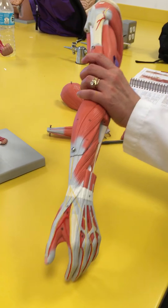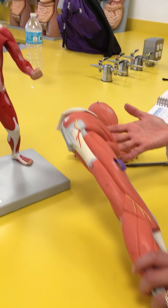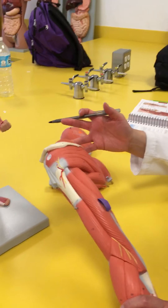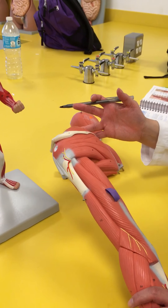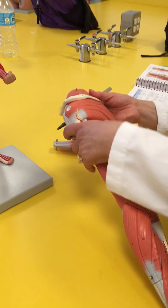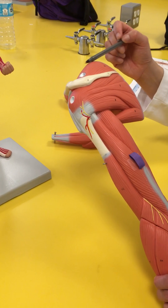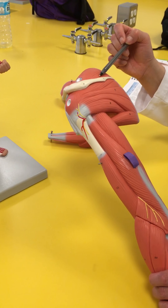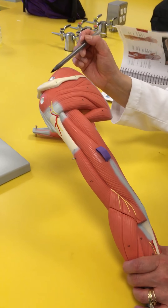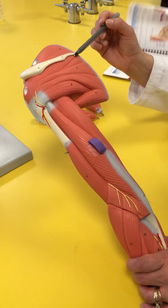Let's take a look at the muscles that make up the shoulder girdle. The way to remember is SITS — because it allows the humerus to sit in the glenoid fossa. The first S is for supraspinatus, because it is above the spine of the scapula.